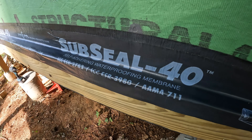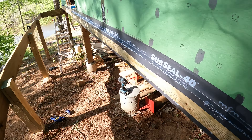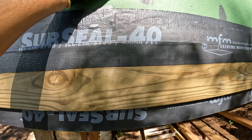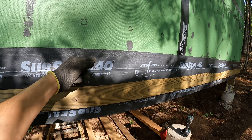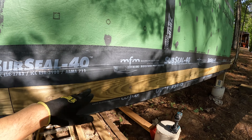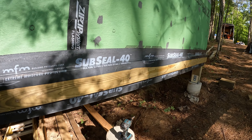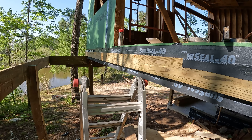Right now I'm working on flashing the ledger board. I'm using this Sub Seal 40 — this stuff is made for sealing basements but you can use it for pretty much any flashing application. Behind I have the same product stuck to the outside of the zip sheathing. I was trying to find an actual vinyl flashing profile but I couldn't find any locally, so I read that you can use this stuff and it should hold up pretty good. I'm going to come back and do some zip tape from the sheathing down over here and that'll seal it up good.